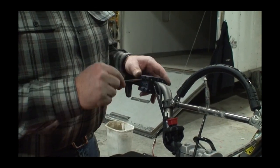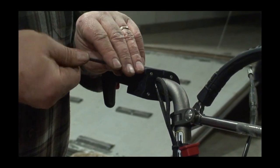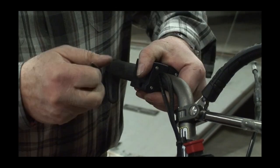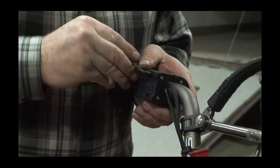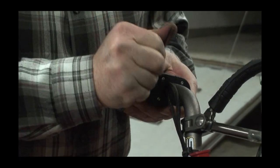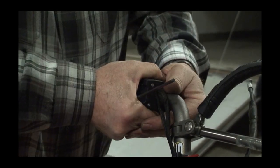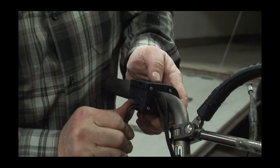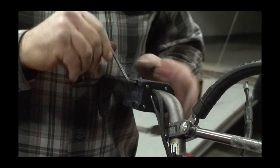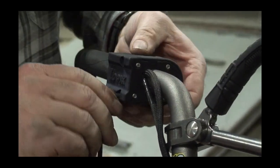Using the four millimeter Allen wrench, we are going to tighten these screws down. Be careful not to over-tighten them, as you can end up making the nuts spin inside. Tighten it down until your block is holding nice and snugly — it should move just a little bit with quite a bit of force. If the two come all the way together, don't try to squeeze it any further, just bring the edges together and you should be in good shape.